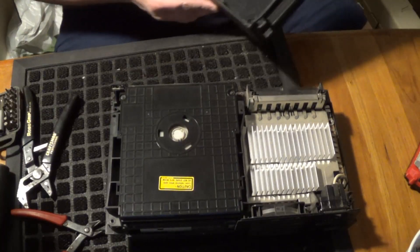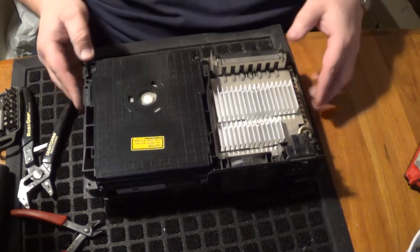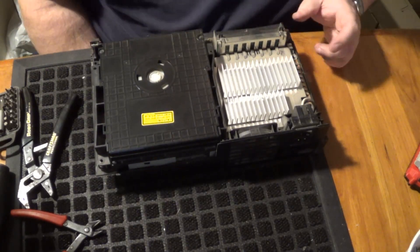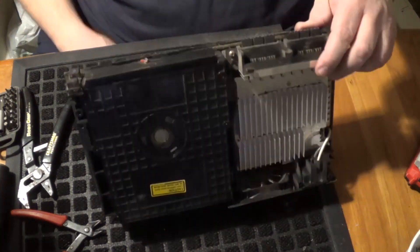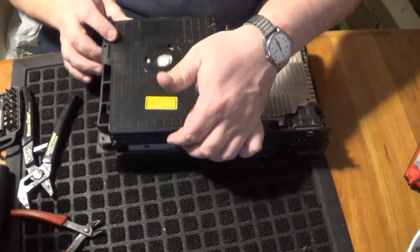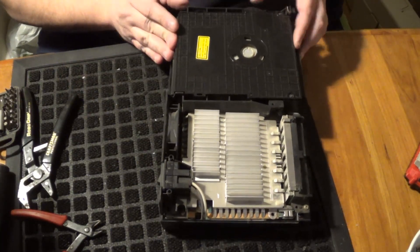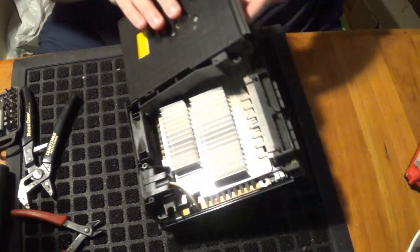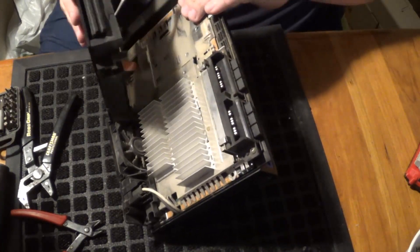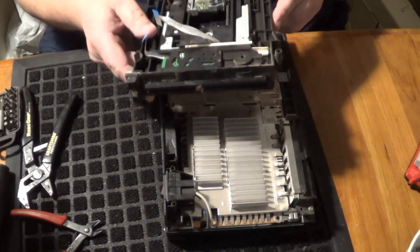Alright, so we've got a big chunk of plastic. Put that aside for now. That's the drive right there. Let's see if I can find any screws to take out. Just some wires. Right off the bat, I've got the drive.